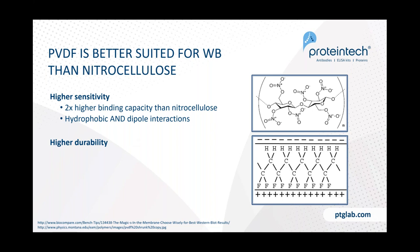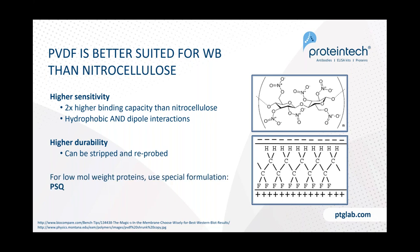PVDF is also more durable than nitrocellulose. If you're stripping the membrane and re-blotting, this is a major advantage — PVDF will withstand many more strip-and-reprobe cycles than nitrocellulose. For low molecular weight proteins, we recommend a special formulation of PVDF membrane called PVDF-FL (Immobilon PSQ), designed for proteins of 20–25 kDa or less.